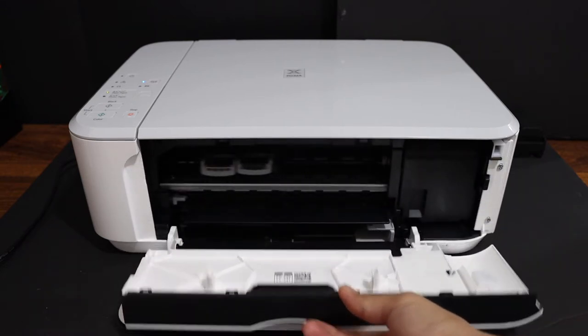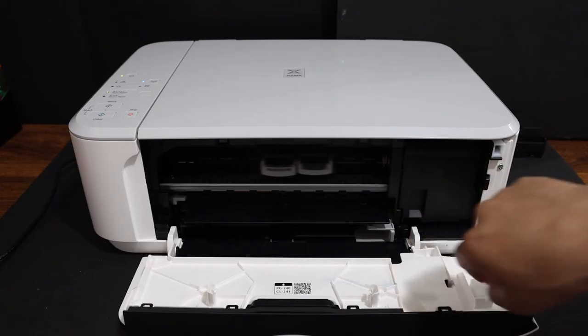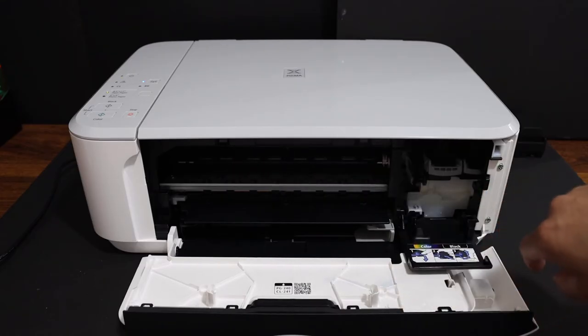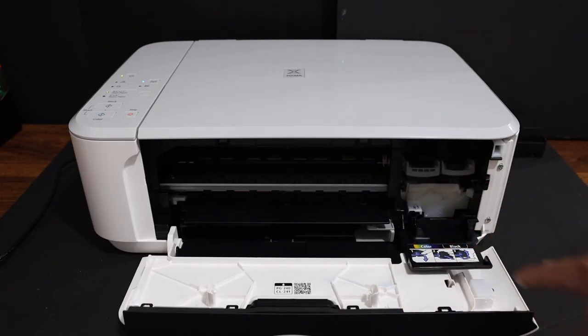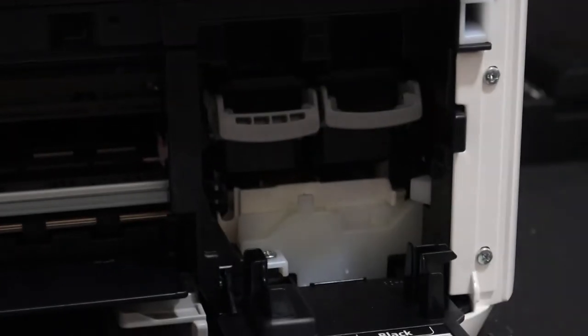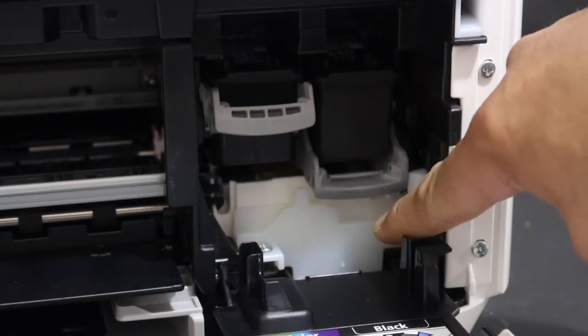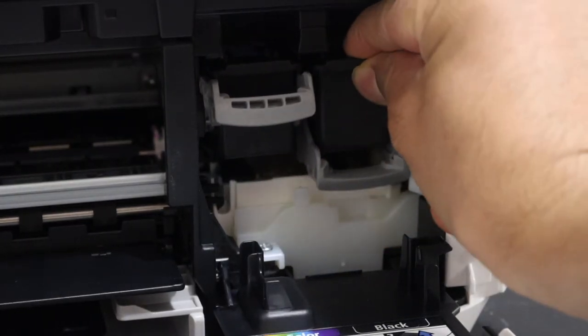Open it and you will see the ink cartridge is moving — it should come here and the door will open as well. Now go to that side and press down the lock, then take the ink cartridge out.